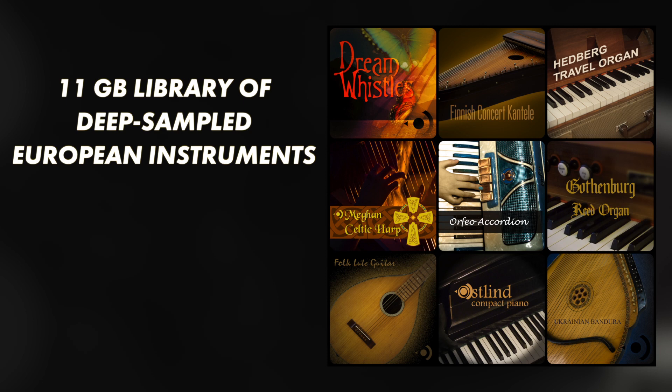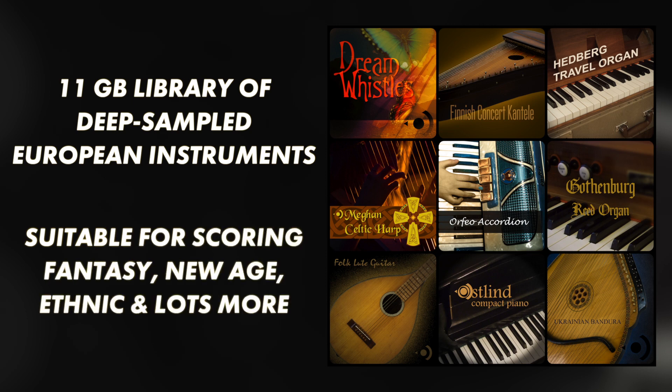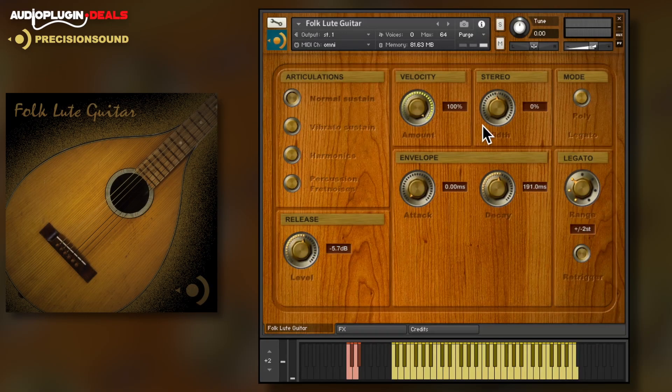These distinctive sounds will add unusual timbres to your template and they're perfect for scoring fantasy movies, New Age music, ethnic soundtracks and lots more. So let's dive in and take a quick look at each library in turn.